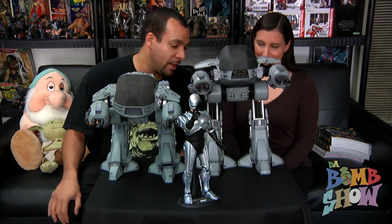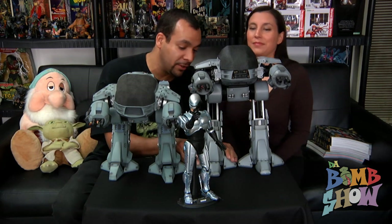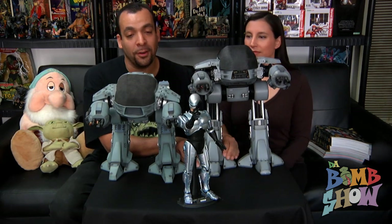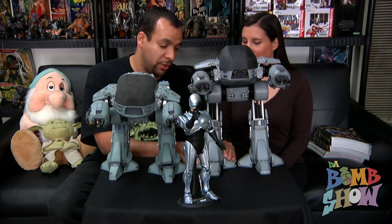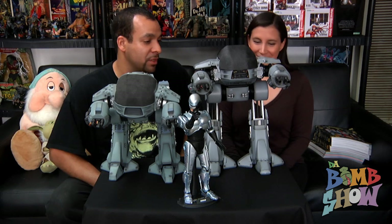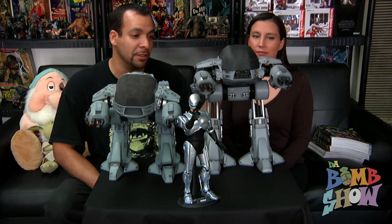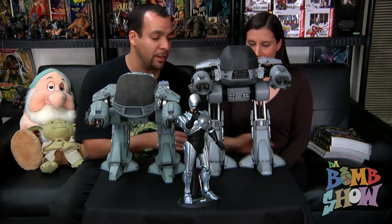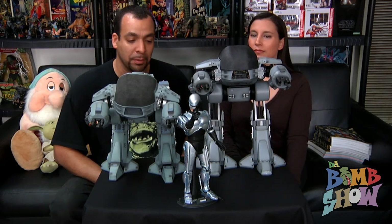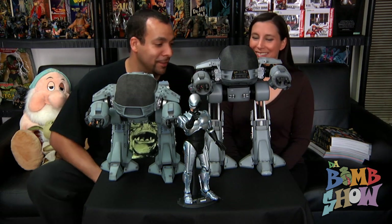Everybody who knows me knows I'm a die-hard old-school Hot Toys model kit aficionado, and I have to say the new ED-209 destroys the original. It really does. I have no problem forking over the extra money we did to get a piece we already owned — this one is so much cooler.